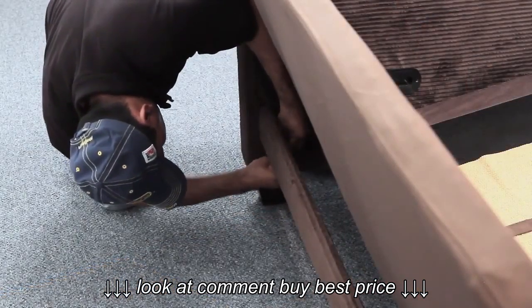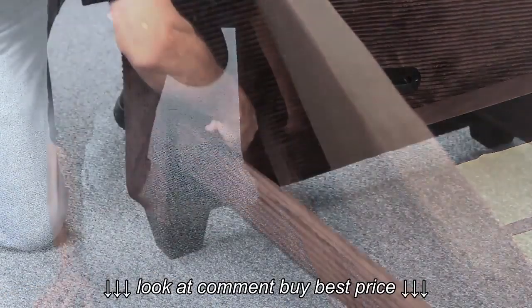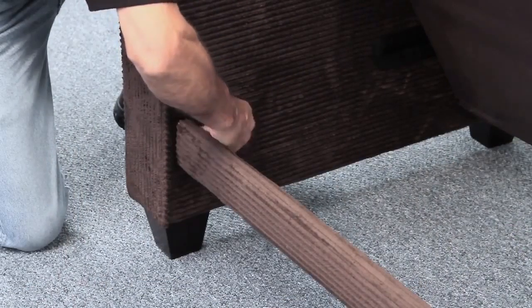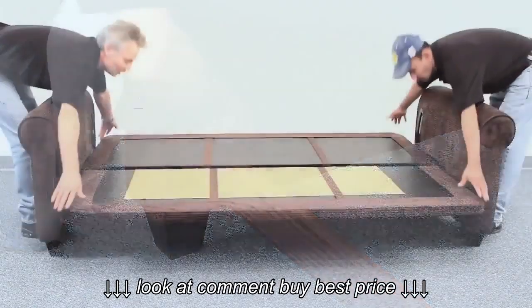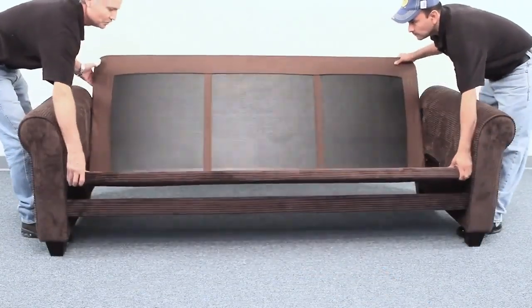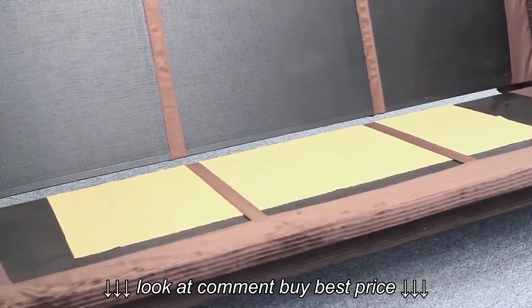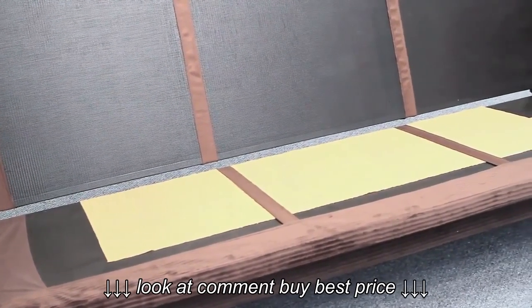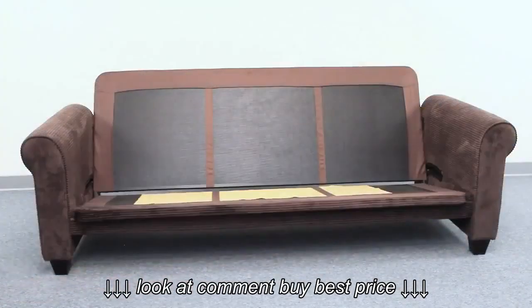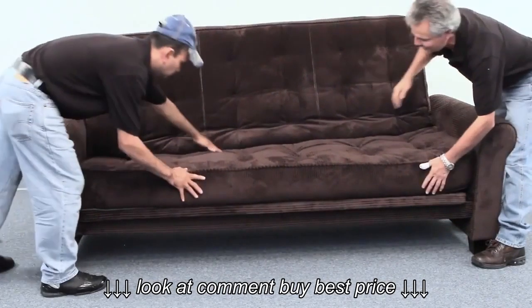Now tighten all the stretchers as tightly as possible. Make sure to have the orange gripper placed on top of the seat deck prior to putting the mattress on — it keeps the mattress from sliding forward. Place the inner spring mattress on the seat and back deck while the frame is in the seated position.